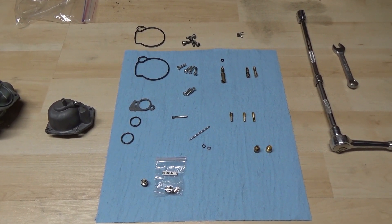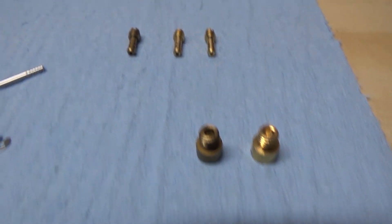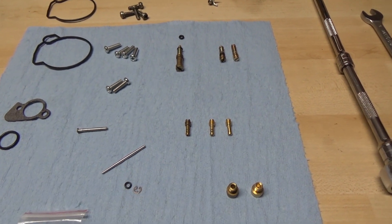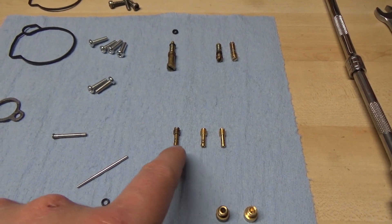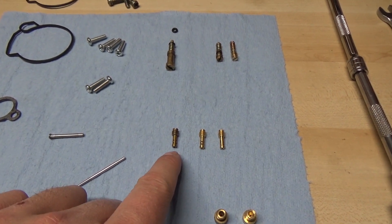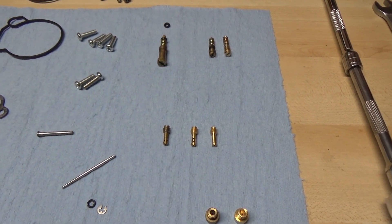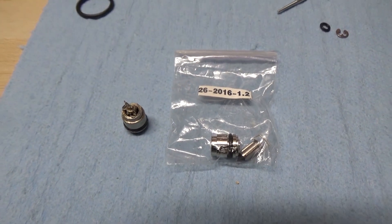I've put new parts and new components on the right and the old ones on the left. This kit comes with a couple different pilot jets — we have a number 20 and a number 17.5. The one we took out of our machine is a 17.5, so we're going to replace it with the same one, and if I have to make any adjustments or rejetting I can put in the 20 which is slightly bigger. Here's our main jet, and we have a new seat.